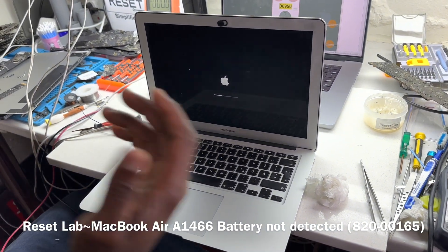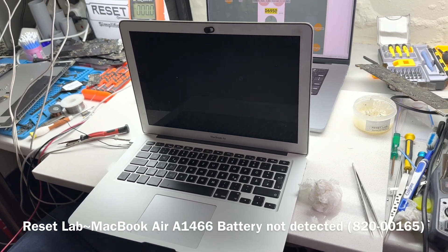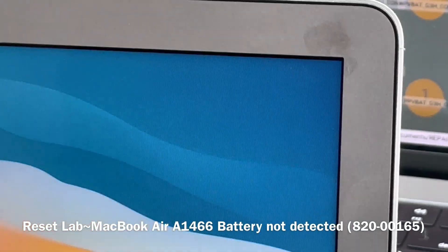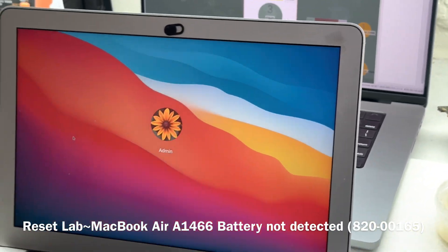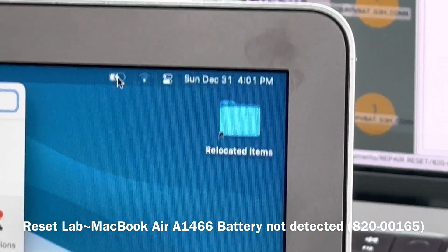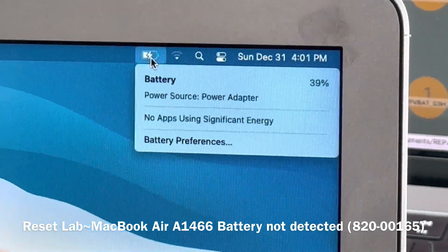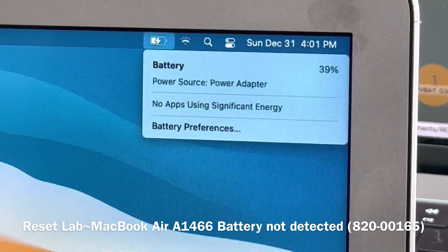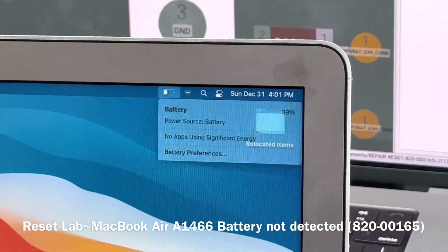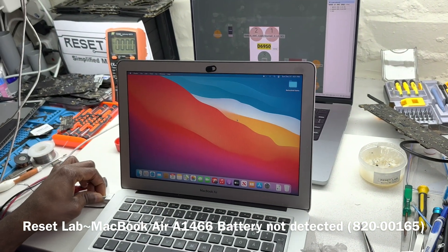We perform an SMC reset, and now we can see we have a charging bar. Initially we wouldn't even see the battery icon, but now we can see the battery icon. The battery is charging. And if we remove the charger, the device no longer goes off. The repair is complete — thank you.